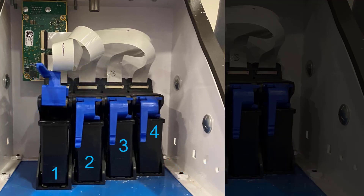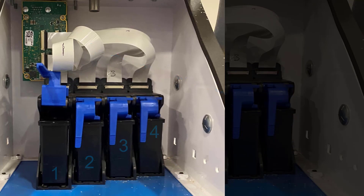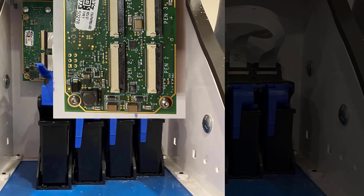The four pen stalls are connected to the controller with the ribbon cables, as seen here. Each of the pen stalls corresponds with a slot on the controller board, and the slot numbers are printed on the controller.